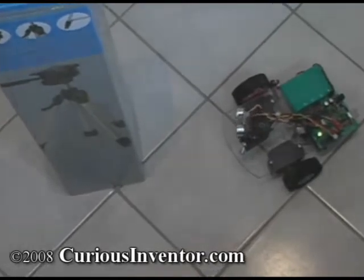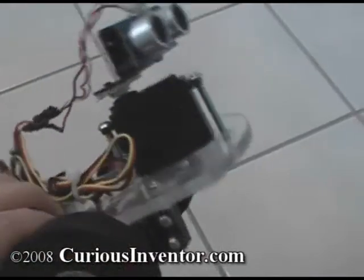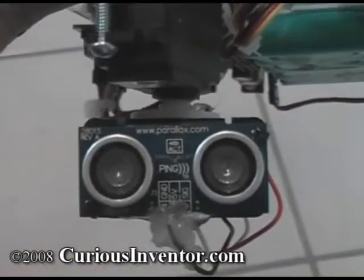The SimpleBot has two drive servos that are modified to turn continuously and one scanning servo on which a sonar-based distance sensor is mounted. It's called Ping and is made by Parallax.